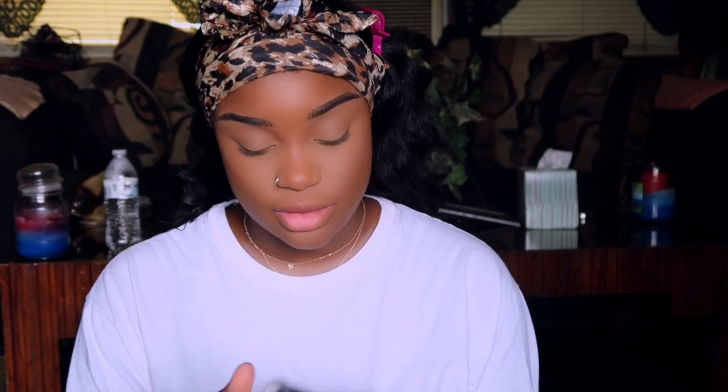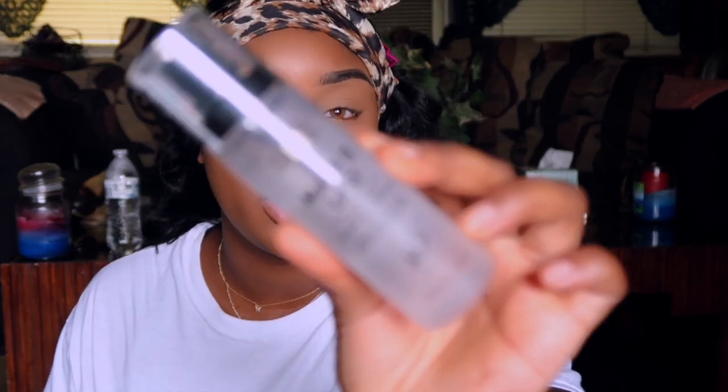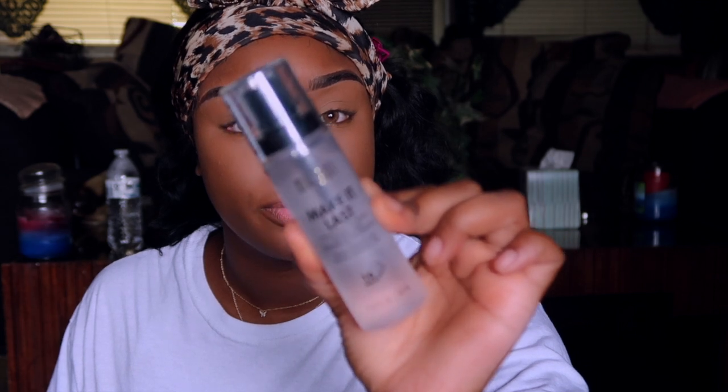Before my battery died, I was setting my face with the Airspun Translucent Satin Powder, and I'm just finishing that up. Now I'm going in with my ColourPop No Filter Pressed Powder in the shade Deep Dark to give myself a little contour. I also have the Milani Make It Last Setting Spray. Now we're about to try the NYX Can't Stop Won't Stop Setting Powder to deepen everything down so I won't look like a clown.